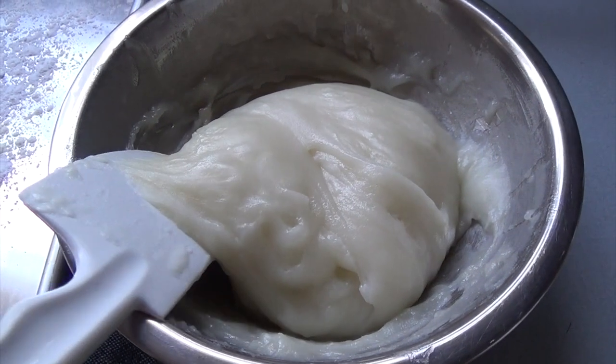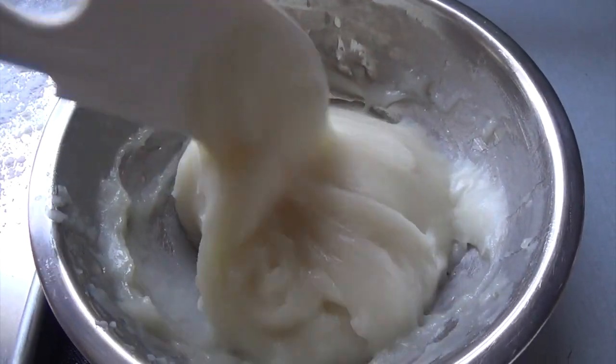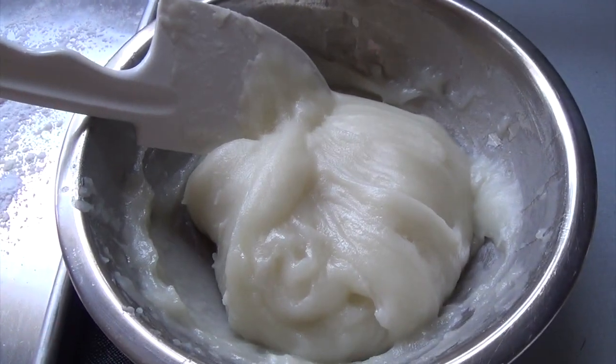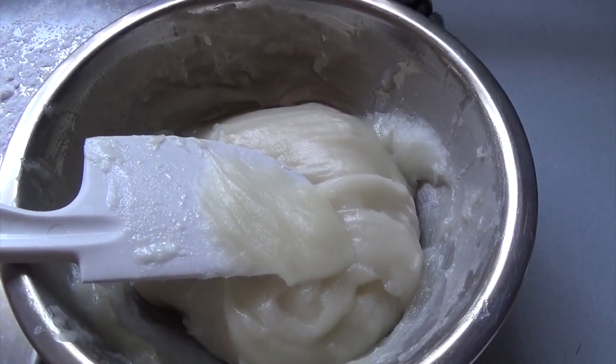After 25 minutes you're left with this. Halfway through cooking I did stir it up a little bit just to make sure it cooks evenly, and you're looking for a see-through, almost translucent appearance.